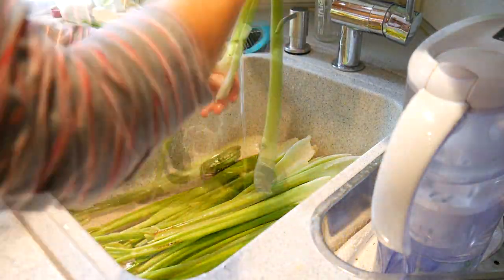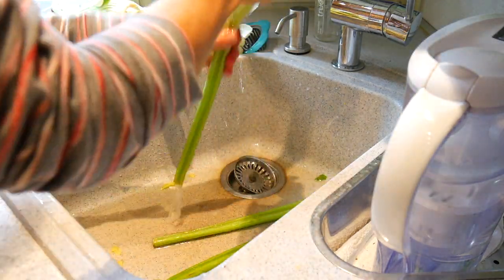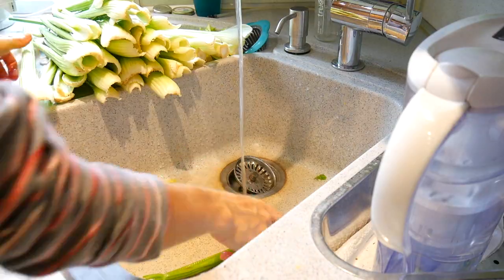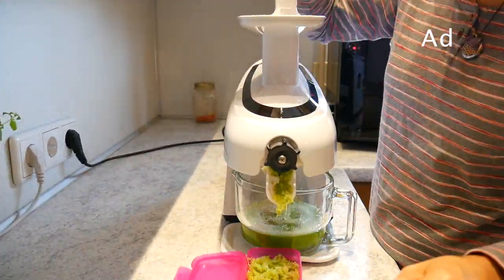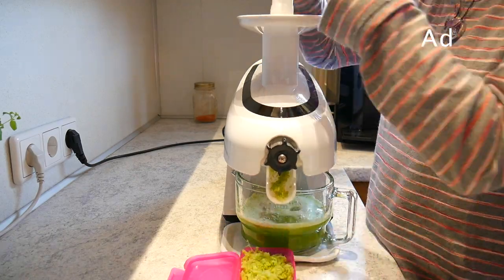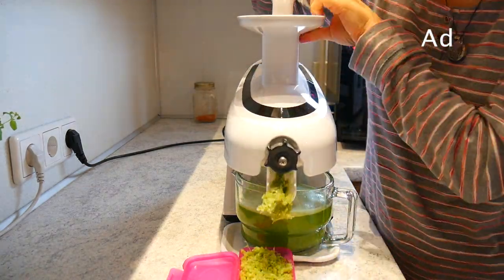Sometimes I dry them and sometimes I just leave them to dry on their own. I've almost got my 16 ounces ready — cheers! Breakfast time, or let's say pre-breakfast time.